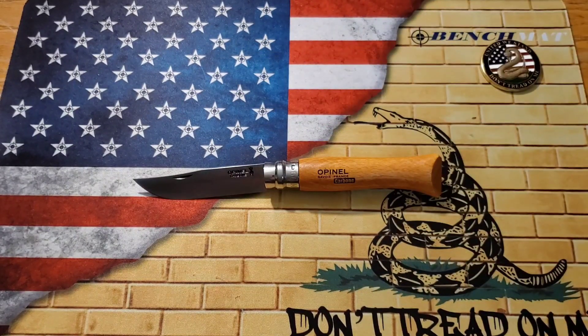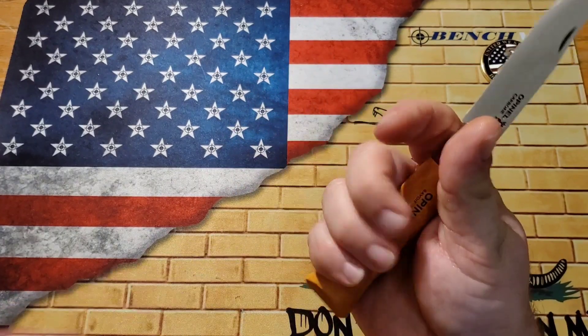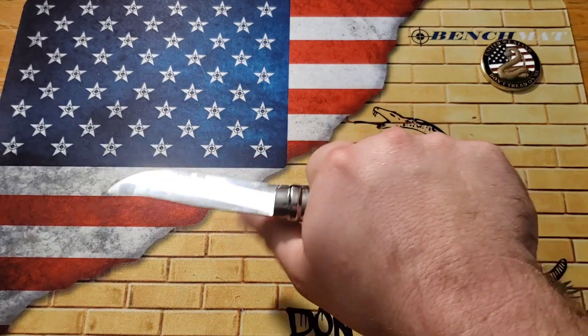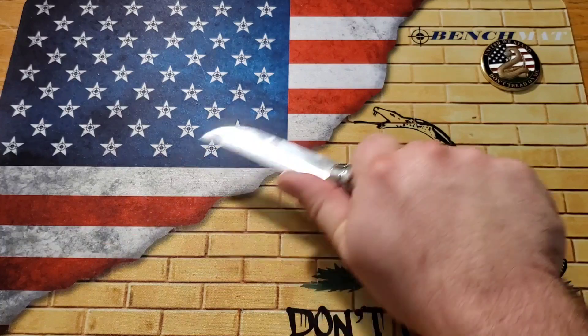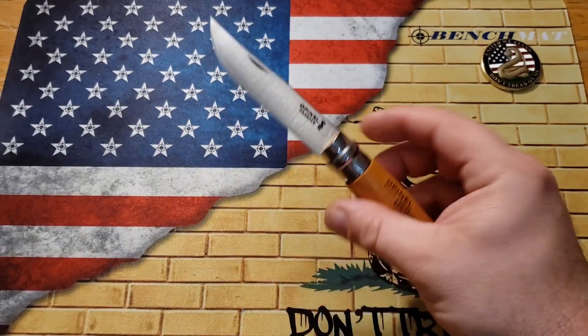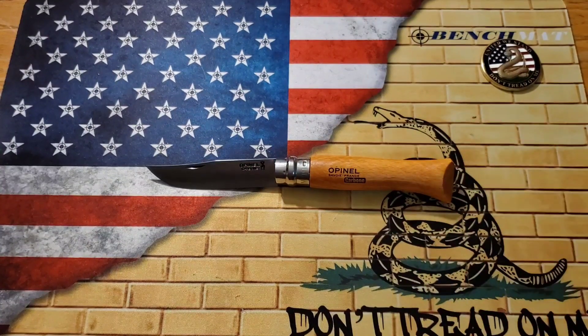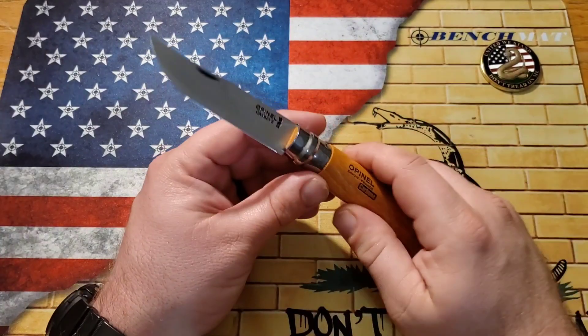Size wise, the Opinel is definitely my size. The roundness of this handle is very ergonomic — it kind of swoops down right where my fingers sit so it doesn't want to slip off. Ergonomically it feels really good. This is definitely not a hard use knife, but for regular EDC tasks or camp chores, I believe this thing would work quite well. It has a three and a half inch blade and the handle closed is about 4.65 inches.